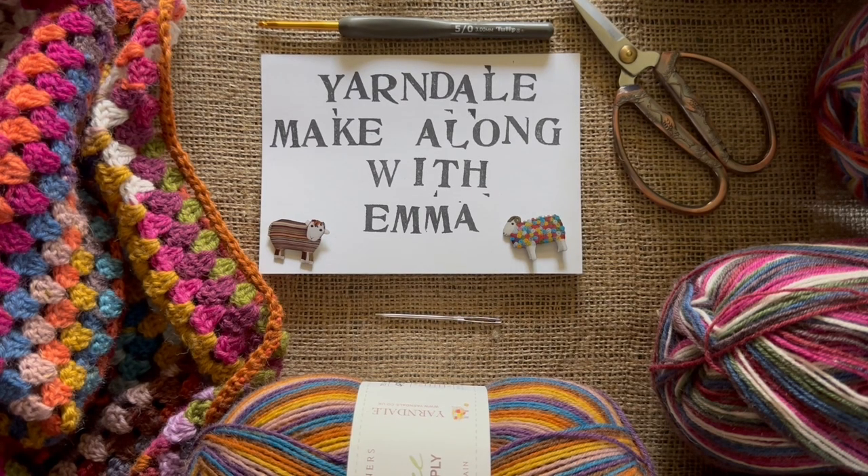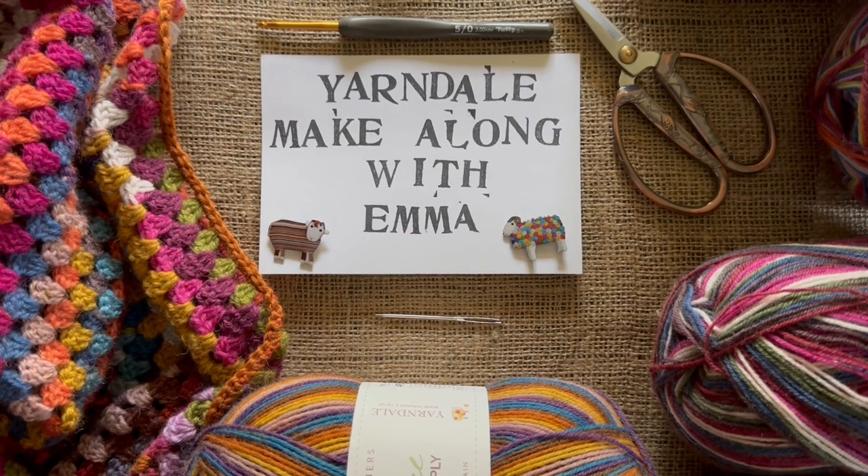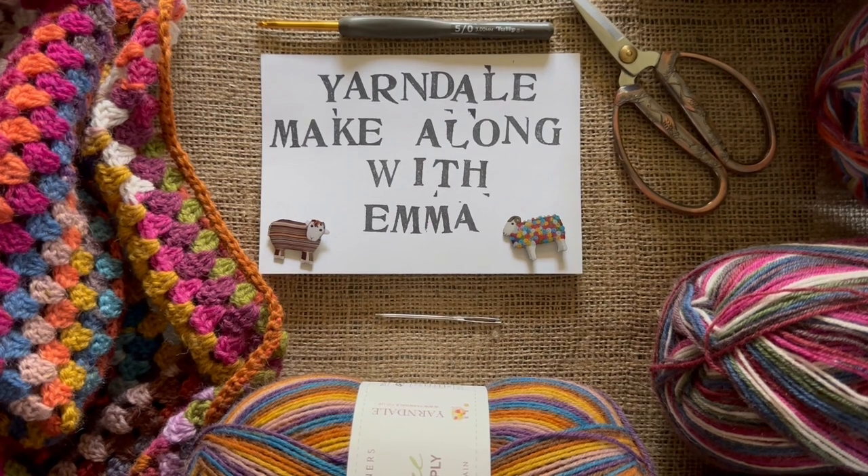Hello and welcome to Yarn Down Make Along with Emma. Today we're going to have a look at the Hug pattern, which was a new pattern for the show this year. It's a celebration of our wonderful collection of yarns — five different colourways of West Yorkshire Spinner's signature four ply. Each hug uses five balls in total and it'd be unique because you change yarn at the end of every line, so it's up to you which one you go for.